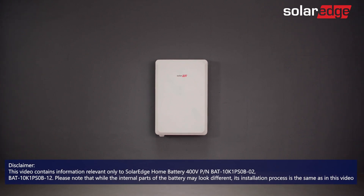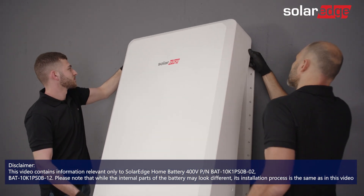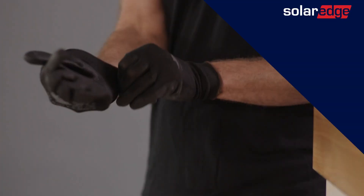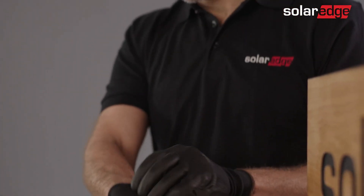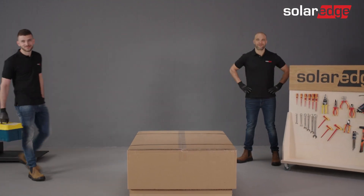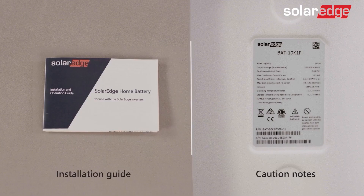Welcome to the last video in the series of SolarEdge home battery instructional videos. In this video, we'll show you how to safely uninstall the SolarEdge home battery. Before we begin, please be advised that only properly trained technicians and SolarEdge certified personnel are allowed to install and uninstall the SolarEdge home battery. Make sure to adhere to all warnings and caution notes located on the battery, as well as in the manual itself.